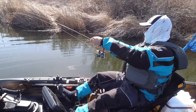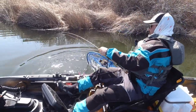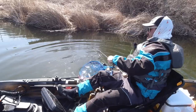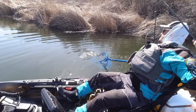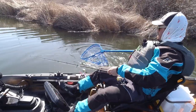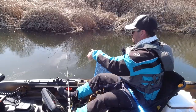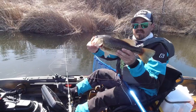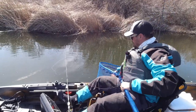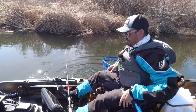Got another one — a Senko fish, nice. Get him in the net. Had another one on a Junebug Senko. Pretty fish. I'll get him down in my net so he can breathe and I can take my time preparing.